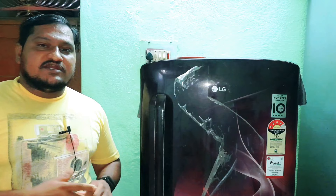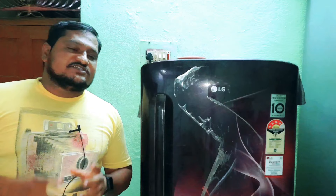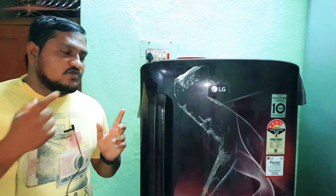I will give you a suggestion if you have a fridge mechanic. I will give you a suggestion if you have a double door or single door. I am concerned about the cooling system in the air. I can't hear it properly. I will be telling you, I will be getting the air. So, I will be doing this video. Please share, like, comment. See you in the video.